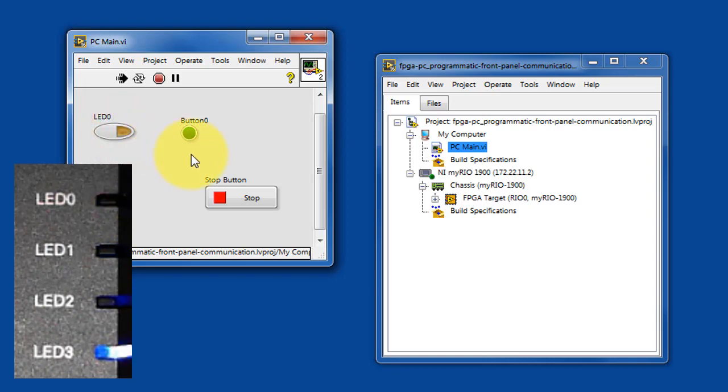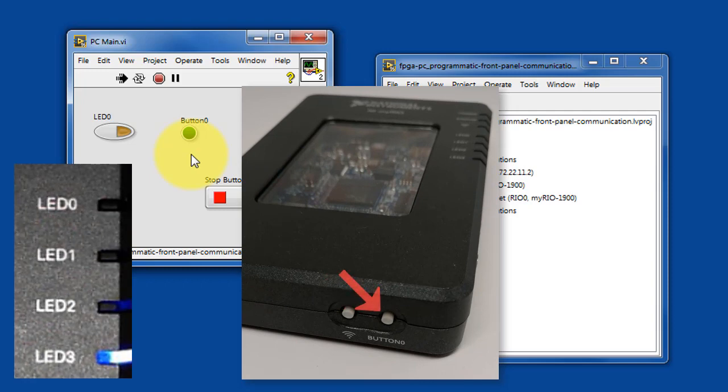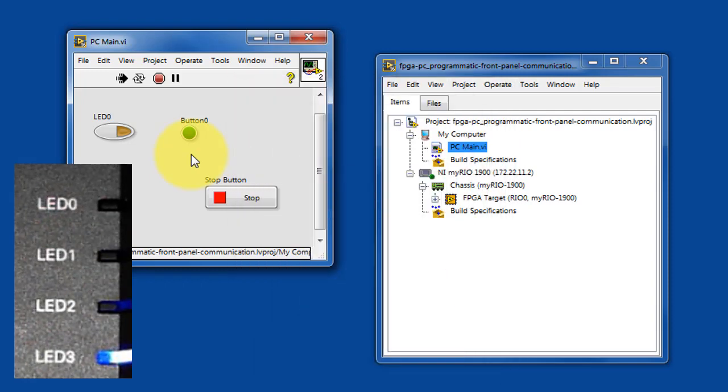LED3 is the complement of that — it's always the opposite of what LED0 is doing. Let's try pressing the onboard button, and you'll notice that the PCMain VI is displaying the status of the push button.